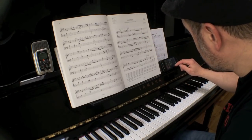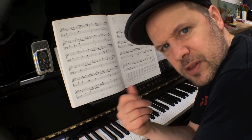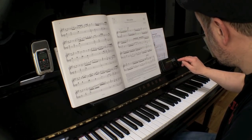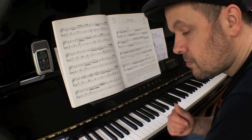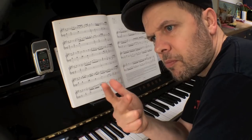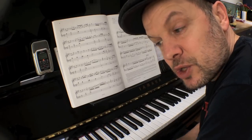I've got a percussion loop set up — I just made that up before starting this film — with things like cabasas and shakers and congas to accompany me on this. If I select that same tempo of 100 that I just used on the metronome, I get something like this. Now, what we don't want to happen is that we start playing this piece with the wrong inflections because of the percussion.